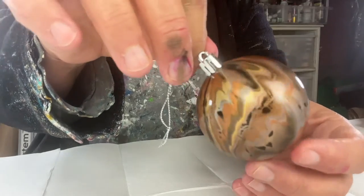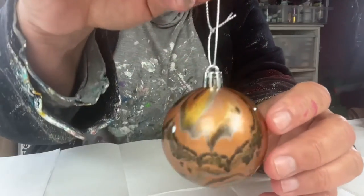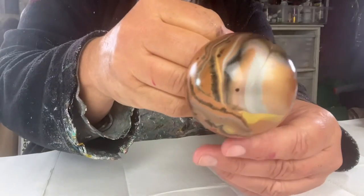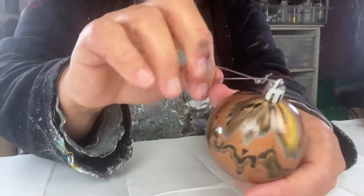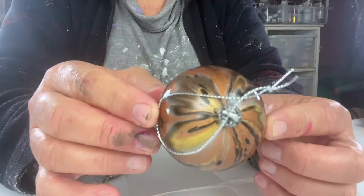I think this looks really pretty. That's what the top of the bauble will look like, that's the sides of it sort of hanging up on the tree, and then that's what it looks like underneath. I think the bronze has come out really nicely with the gold. All in all, it looks really good.